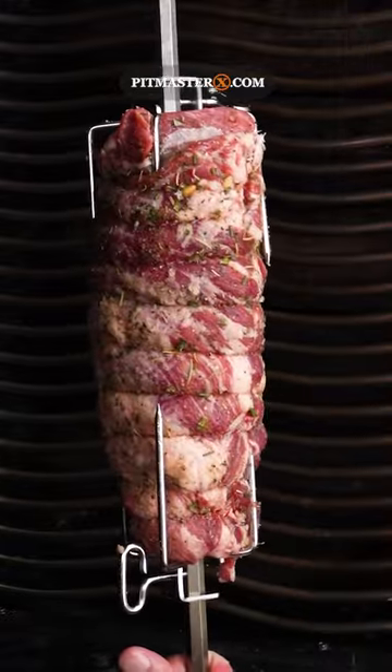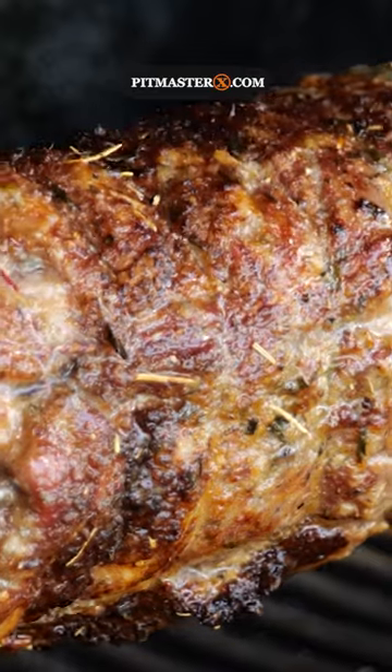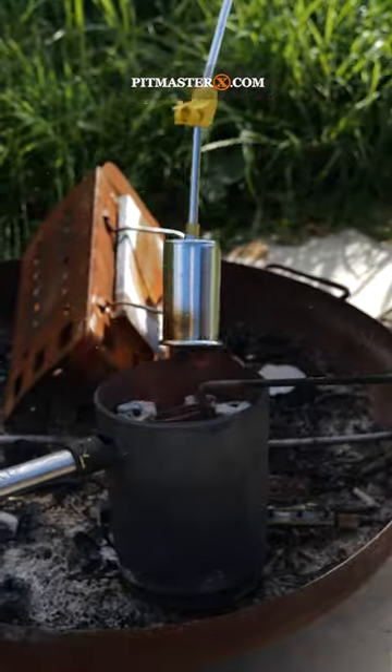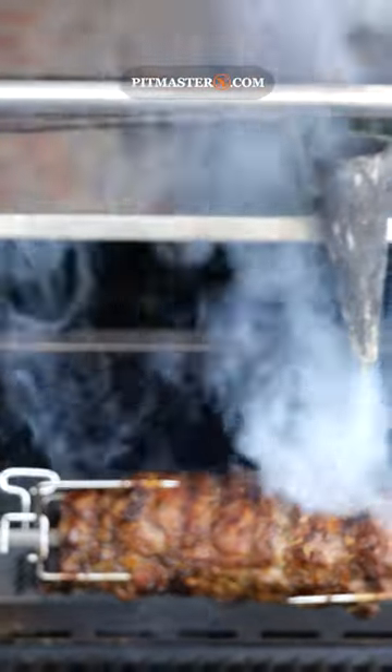Set the rotisserie on your Napoleon grill, turn on the back burner, and let this thing roast for about an hour and a half. Then superheat your flambadoo, drop in some compound butter, and melt it on top of the roast.